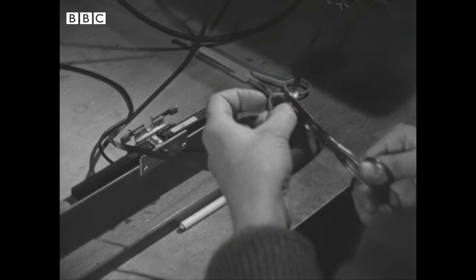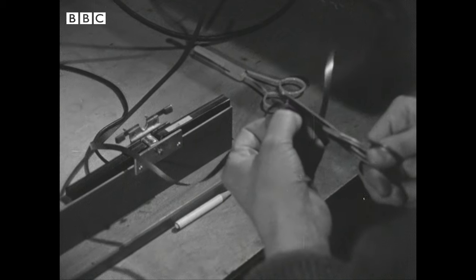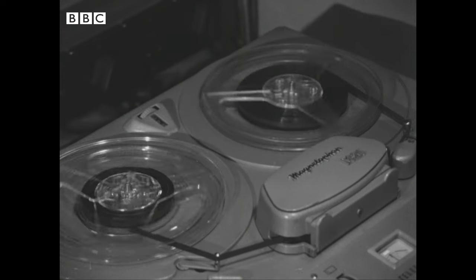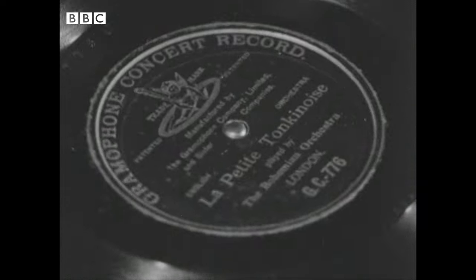The only time that a crackle must be left in is if it coincides precisely with the first moment of a note — if he cuts that, he loses the sound. Sometimes I'll work on a record for hours, sometimes days, sometimes months.